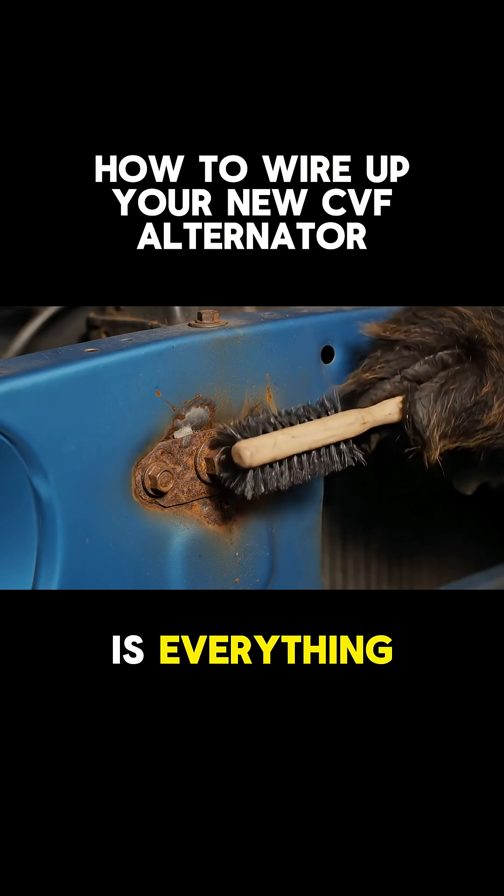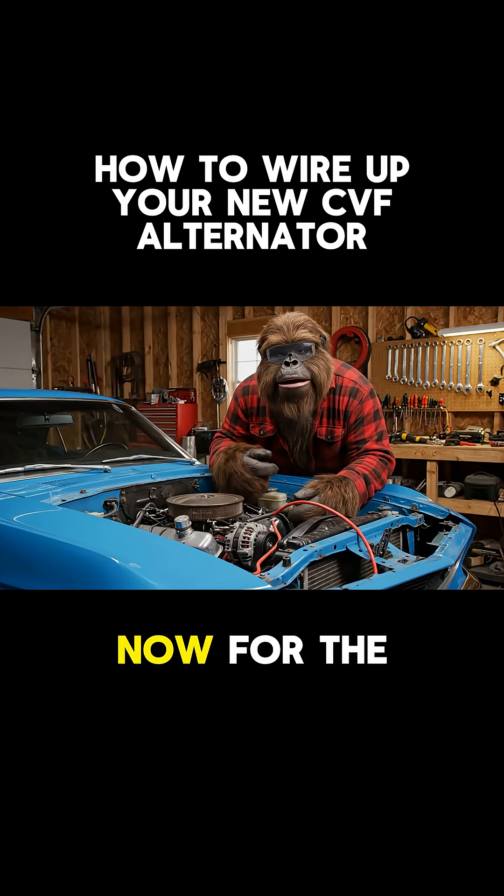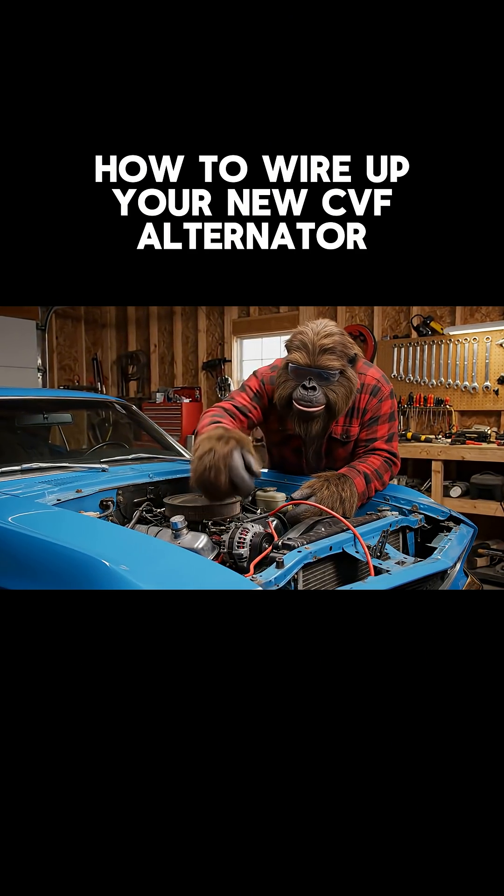A solid ground is everything. Rust may be weight reduction, but it's not a good conductor. Now for the main event — run your charge cable from the alternator post right to the battery.